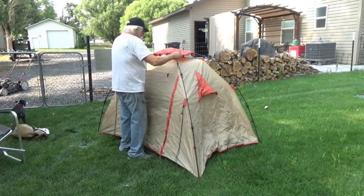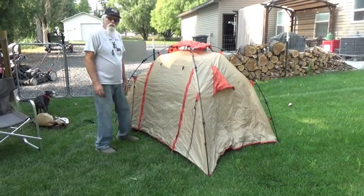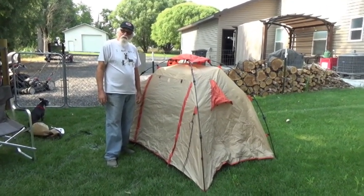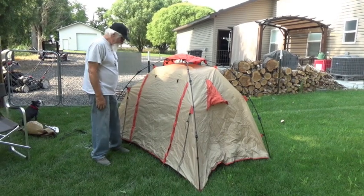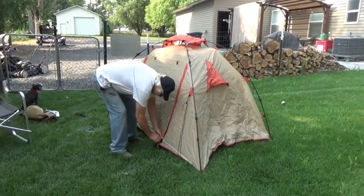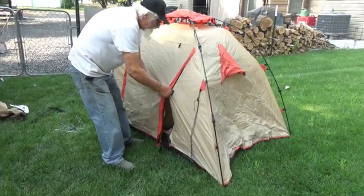I just mainly want to open it up and let it breathe. But there you go — how long did that take? Not long. That's it. Now I'm going to open it up and let you see the inside, then we'll call that a wrap on the tent. It goes back together just as easy.